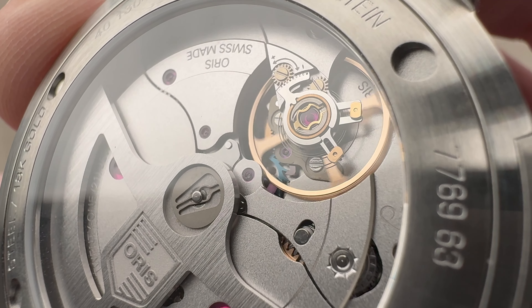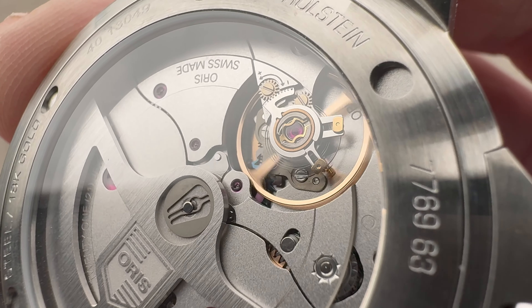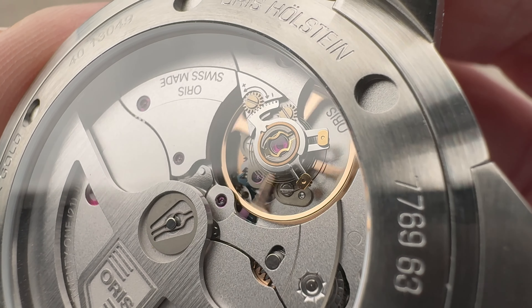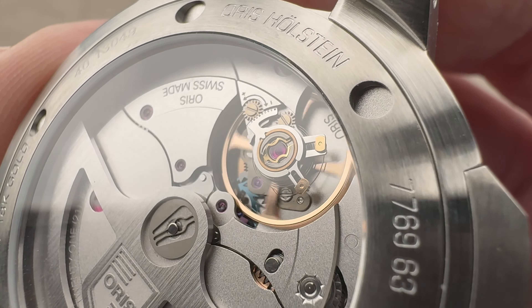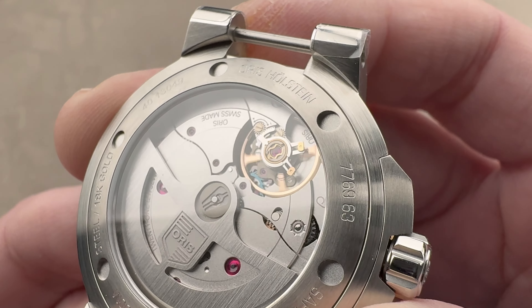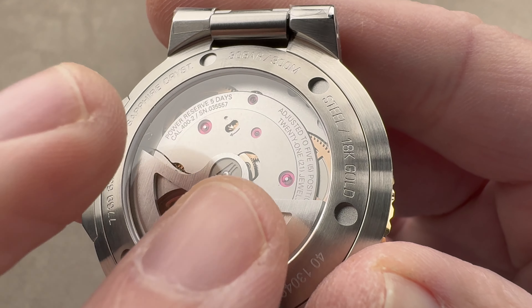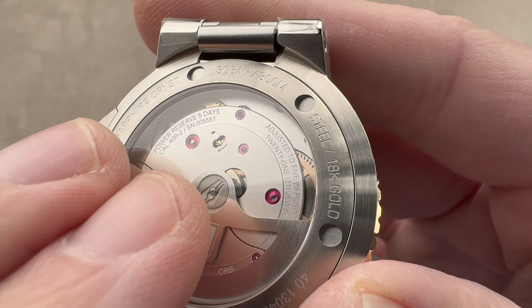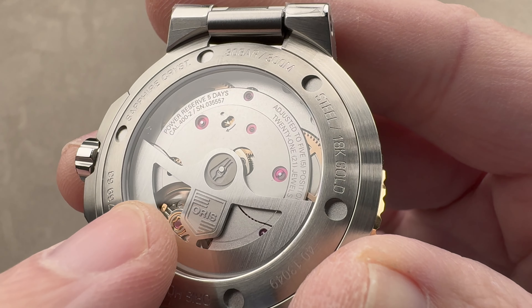This movement has been tested against 2,250 gauss, and on the basis of that exposure it varied only 10 seconds — whereas ISO 764 dictates that an anti-magnetic watch must vary by 30 seconds or less when exposed to 200 gauss. So this was fully more than 11 times that field strength, with only one-third of the allowable variation. Oris uses a micrometric rack-and-pinion fine adjustment as well as Etachron for beat error correction. It's a 4 Hz beat rate with two mainspring barrels, which allows for a very even torque curve, phased in series so you're in the fat plateau of the torque curve from almost the beginning to almost fully energized.